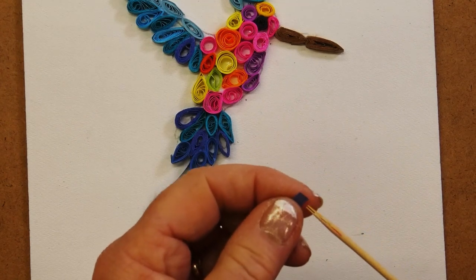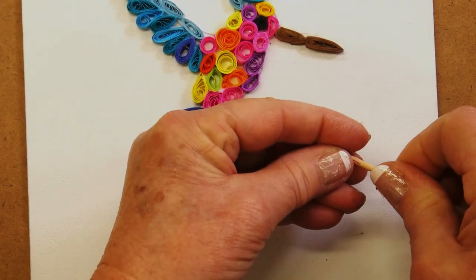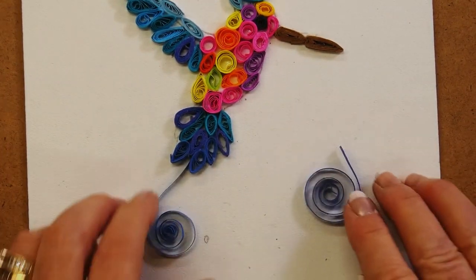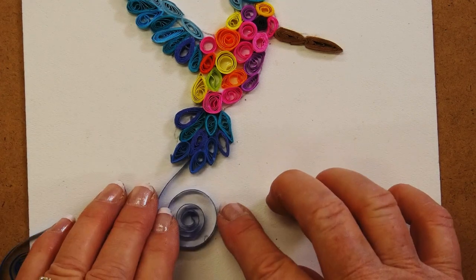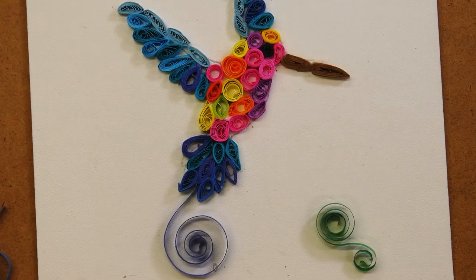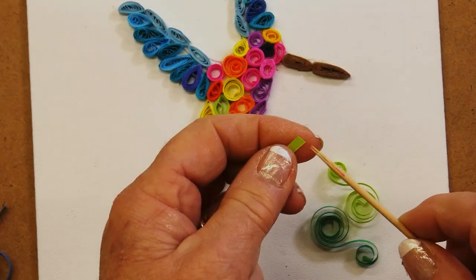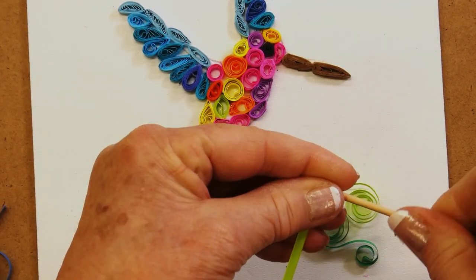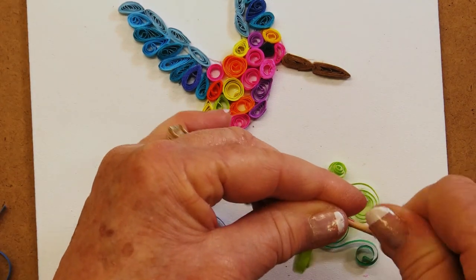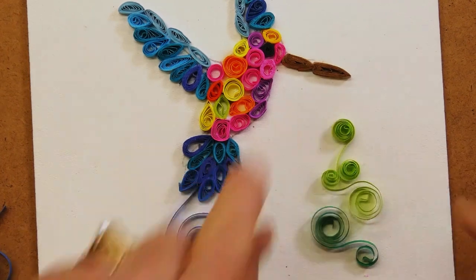I'm going to show you how to do that decorative element. Take your skewer, take your paper, insert it in between the two prongs just like we did before, twist it, leave a tail, pull it out. I'm going to move it over and add it in. I've also done the same sort of thing to make some leaves and branches. Take the skewer, insert the paper, twist it until you get about halfway, pull it out, go to the other side, insert the paper and go in the opposite direction — so that you're ending up with a twisty little branch.